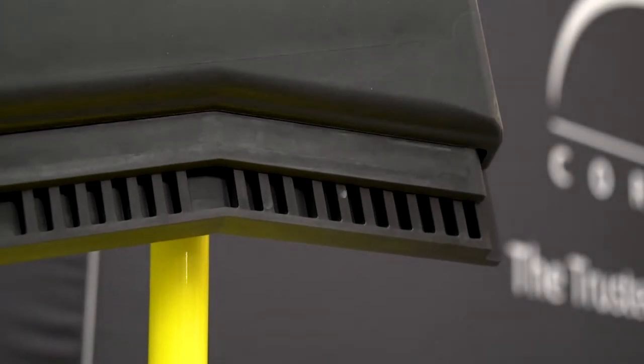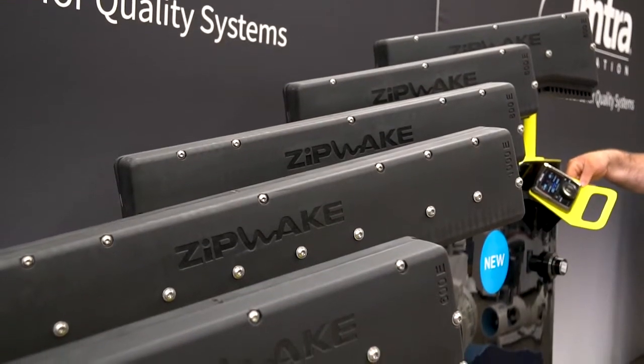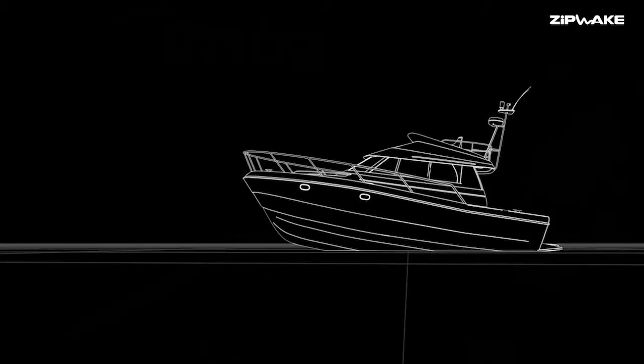Whether you're in a seaway and it's rough, as you increase speed the blades are going to come down automatically. It's going to work non-stop to keep that boat flat. Or if you have a list in the boat or an uneven load, it's automatically going to counteract that load to keep the boat flat.